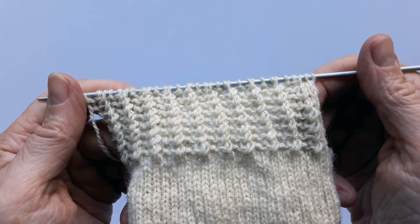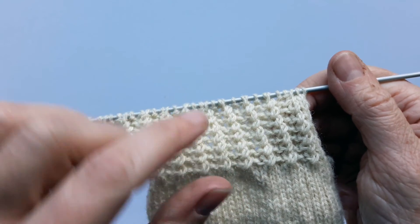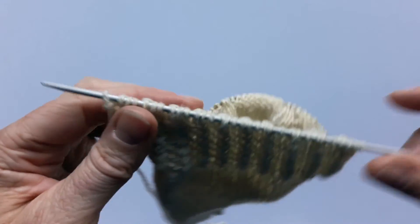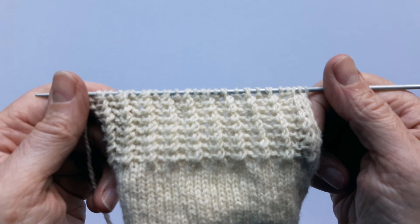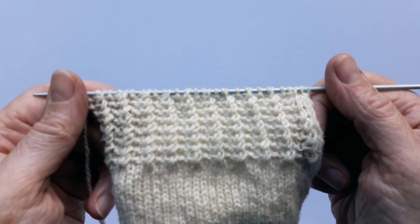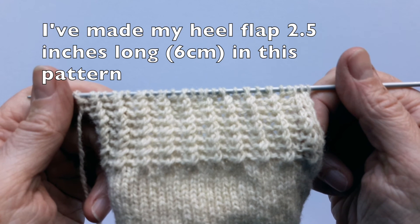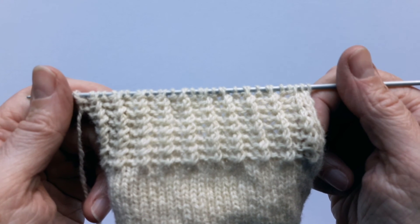Partway up the heel flap you can see that the cross rib stitches are showing nicely — it's a nice solid heel flap, just like the heel stitch one, but with a little bit more decoration by using a different stitch. Carry on using the two rows of the cross rib pattern until you get to the heel flap length that you want. I usually make mine about two inches long, but you can always measure your heel to be sure.